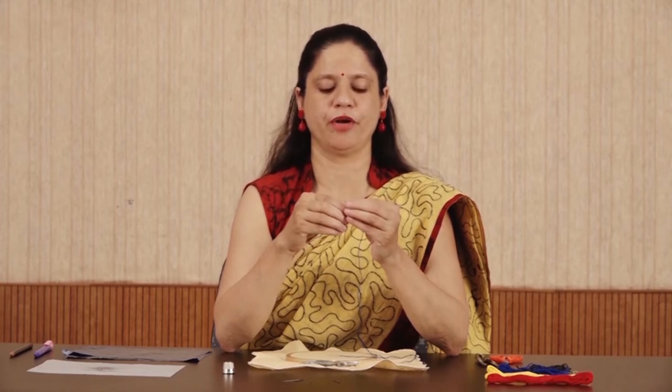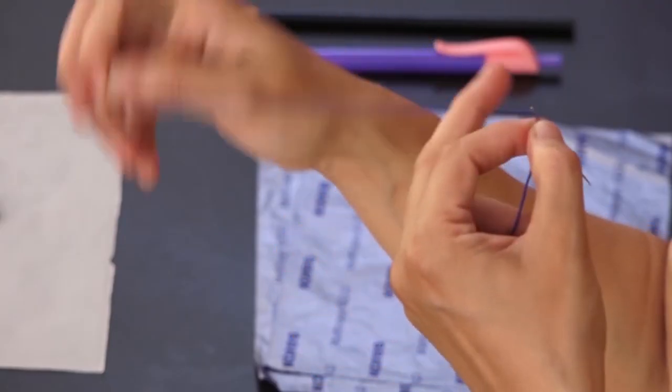Insert the embroidery thread or floss into the needle. Do not take too long or too short a thread. Generally, embroidery thread has 6 strands, but for buttonhole stitch we are taking 3 strands for the embroidery work. Make a small knot at one end of the thread.